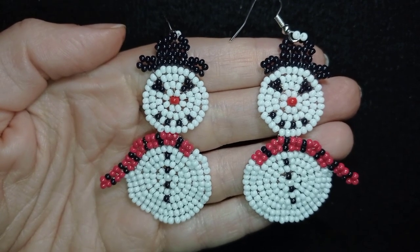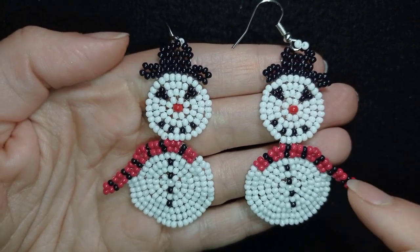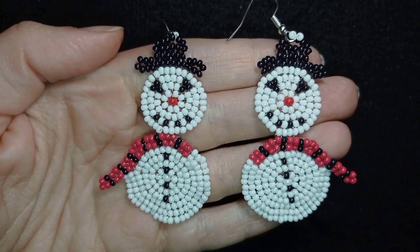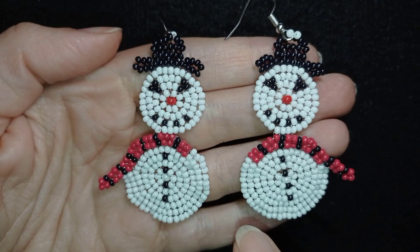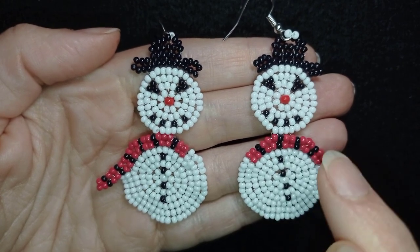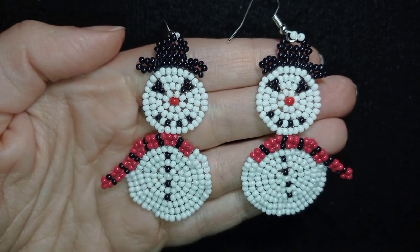Hi there you guys! I'm Teddy from Bijuteo Beading and this is the second part of my tutorial for snowman earrings. You can see part 1 — how I'm making the head — at the eye icon and down in the description. If you think this will be too difficult and you're not familiar with this circular stitch, you can go to another tutorial where I show this stitch plain without different colors, and when you get it you can come back here and do the two parts of the snowman.